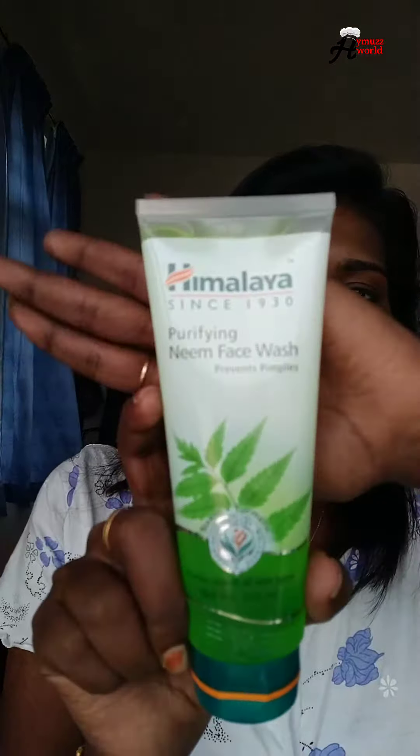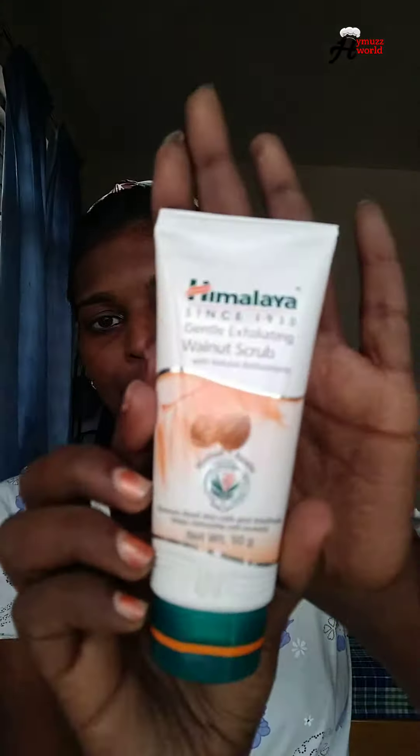Hi friends! I am doing a beauty routine on my face. I am going to clean my face, then I will scrub my face and put pressure on it. Then I am going to scrub my face and wash my face.